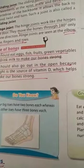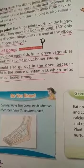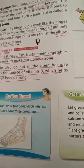For care of bones, we have to eat a balanced diet. We should eat fish, eggs, vegetables, fruits, and drink milk to make our bones strong. We should also go out in the open because sunlight is a source of vitamin D, which makes bones strong.